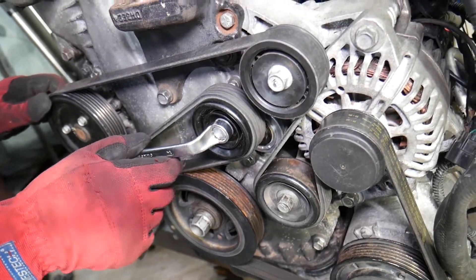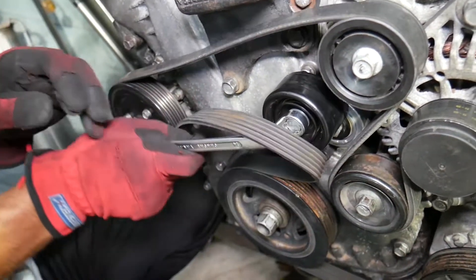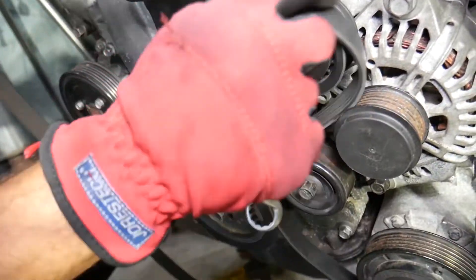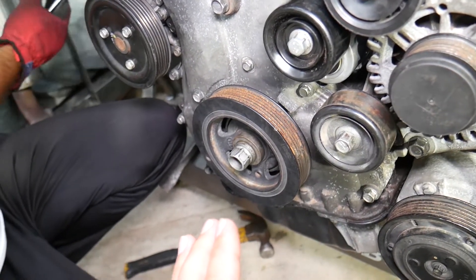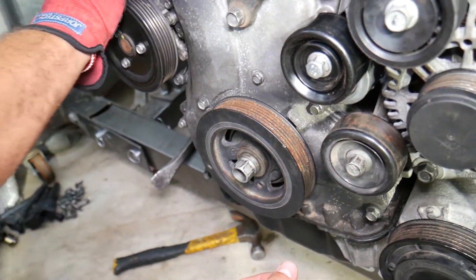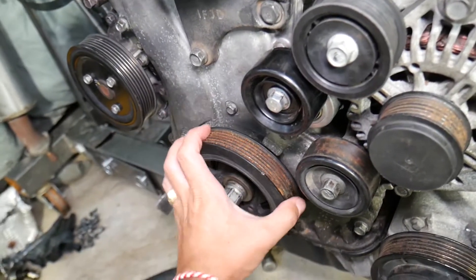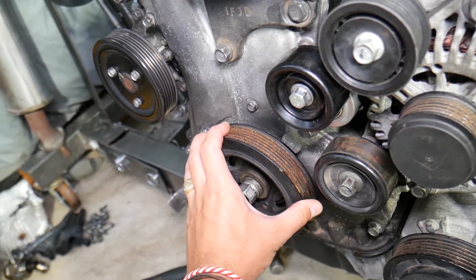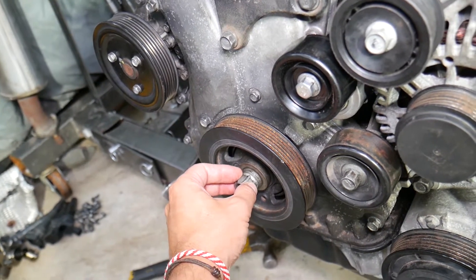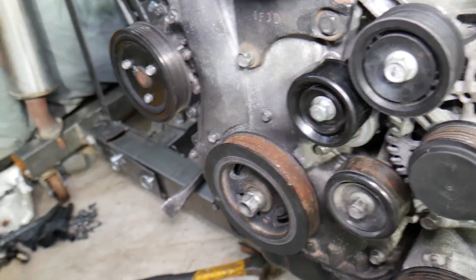Now we remove the serpentine belt — that's the serpentine belt tensioner, go counterclockwise, remove the belt and pull it out. To remove the crankshaft pulley it gets a little more complicated. The engine can turn clockwise and counterclockwise, so there is a special tool that fixes the crankshaft so it doesn't move, allowing you to remove that bolt and get it tightened to the required torque specs.